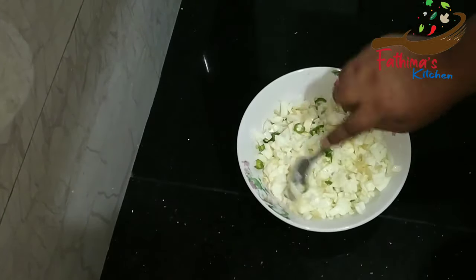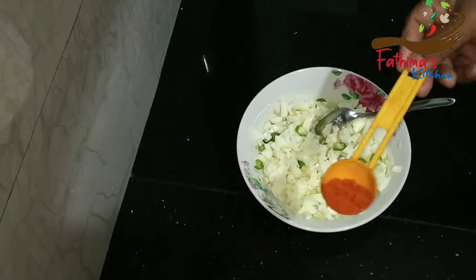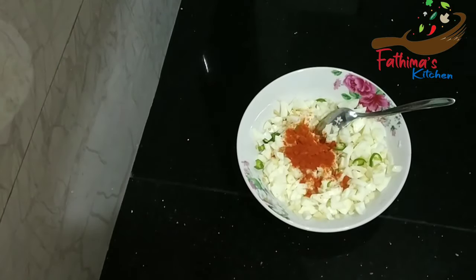And mix it. Now add the ingredients. Let's save a little water for 15 minutes.